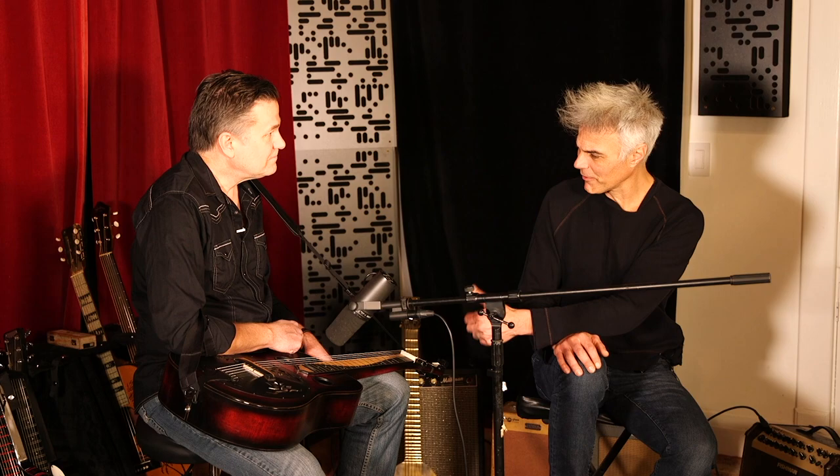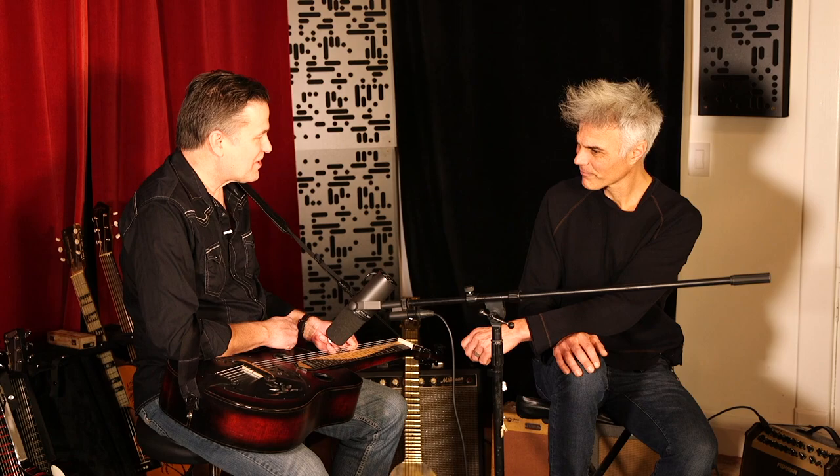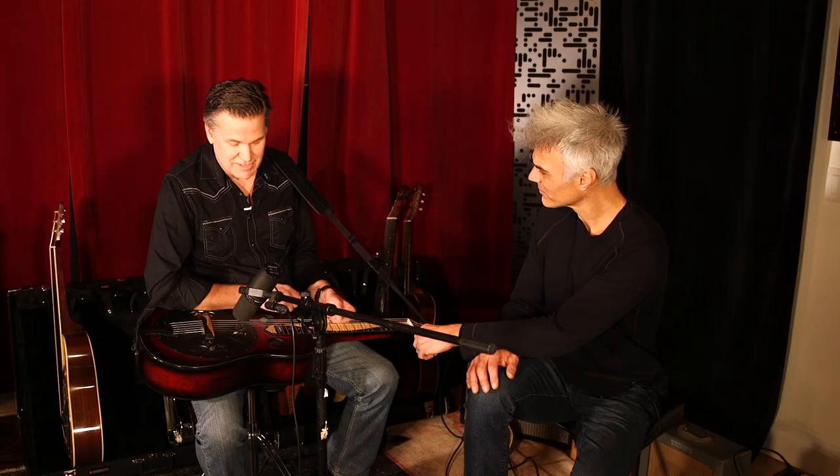What strings and picks are you using? These are D'Addario Nickel Bronze — Trey turned me on to these a few years ago. I used phosphor bronze D'Addarios forever, but these Nickel Bronze sound great and they last forever. I hardly ever change strings anymore, which I like.